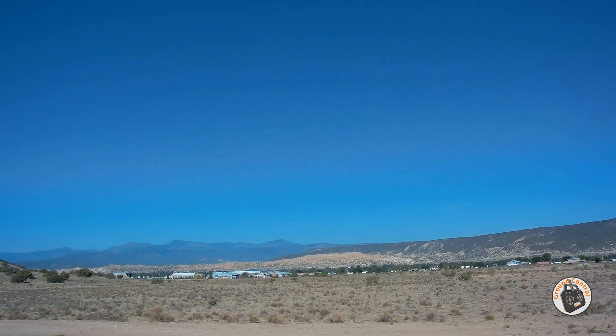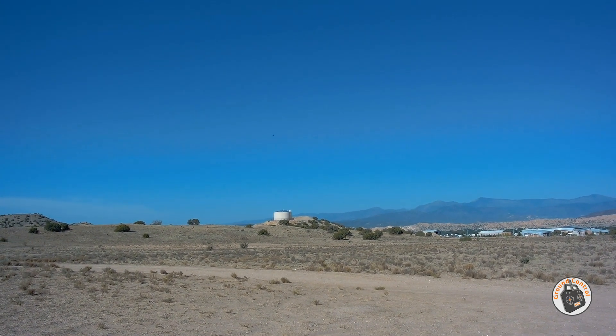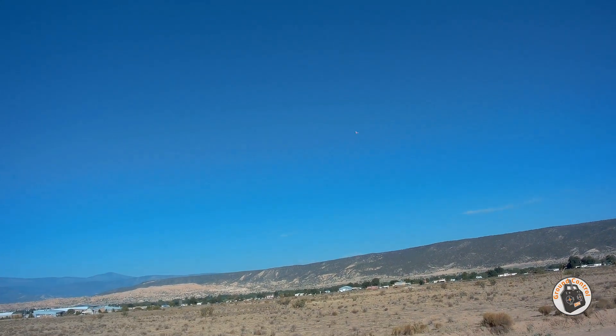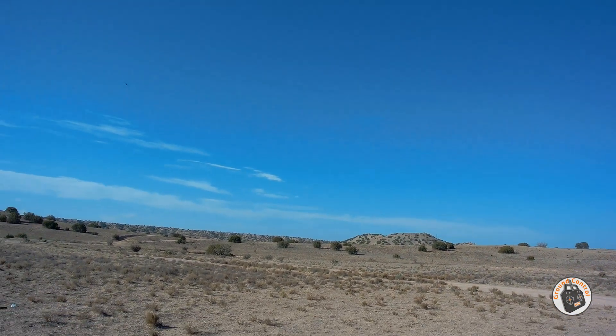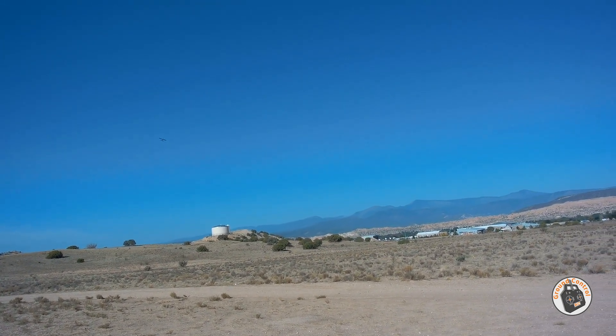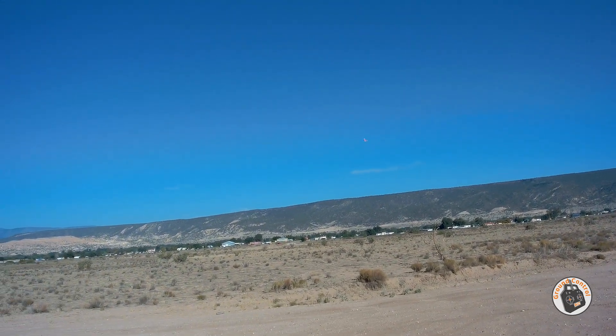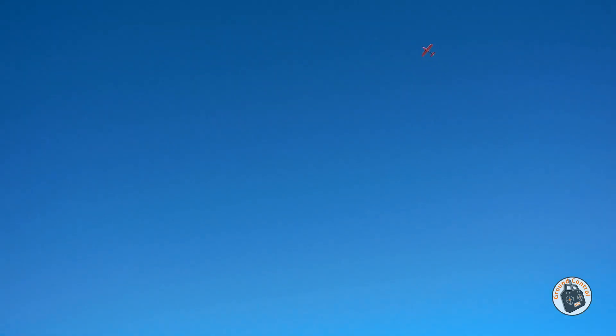I can't tell if it's the wind, but I'm getting a little bit of a turn left — looks like I need to adjust the ailerons a little bit more on my mechanical trim. And I need to trim the elevator down a little bit; she still wants to climb. So it's better than it was, but we still need some mechanical adjustment on the control surfaces.